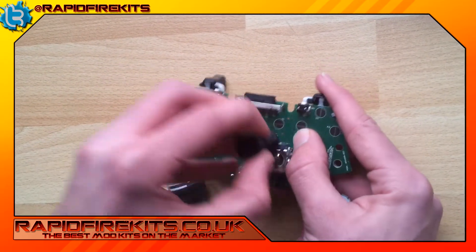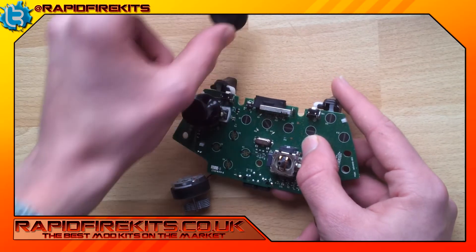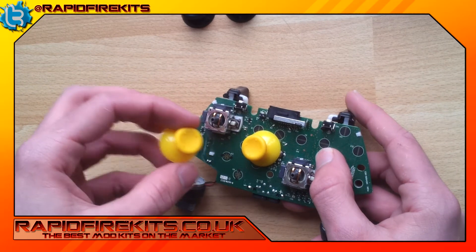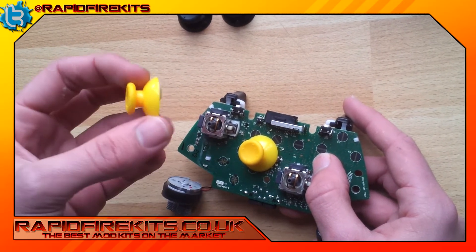You then literally hold on to it and pull it off — it comes off as easy as that. There's a second one. And we get new thumbsticks here — look how bright those nice yellow ones are. These are the bright yellow thumbsticks on our website.